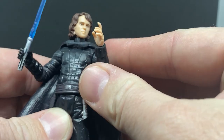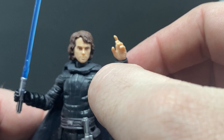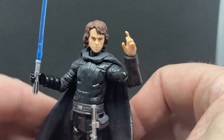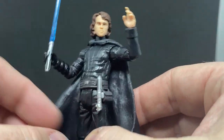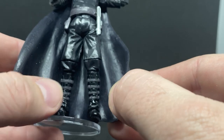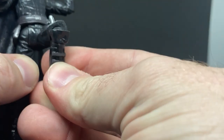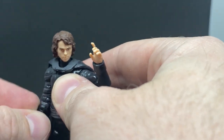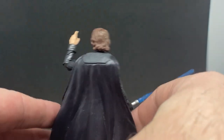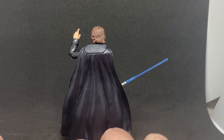I like the sort of Force-suggestive hand here — 'you will do whatever I say.' Yeah, that was a terrible Obi-Wan impression while talking about Anakin. Looking down at the boots, it's got all the articulation — just the swivel hips is probably the only thing that's slightly dated by today's standards, but back then it was fine. The sculpt of the cape is good, even from behind — the silhouette that Anakin cuts here is really really cool.